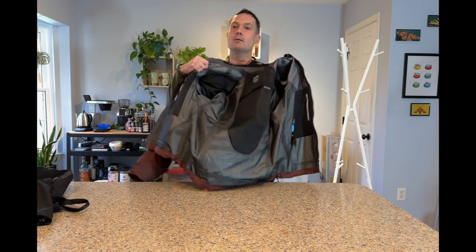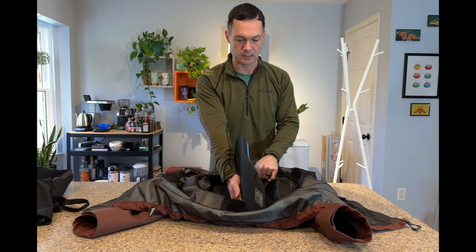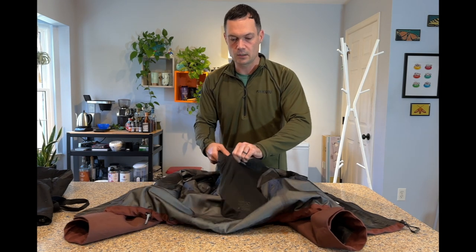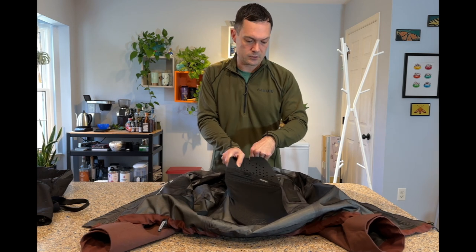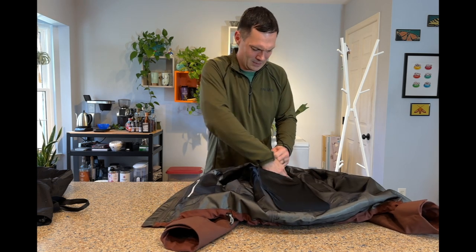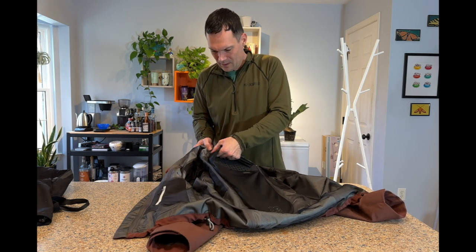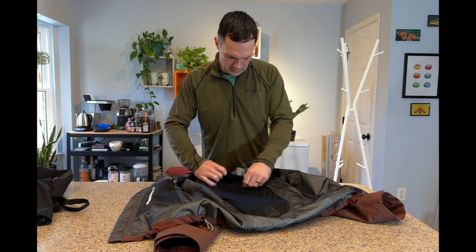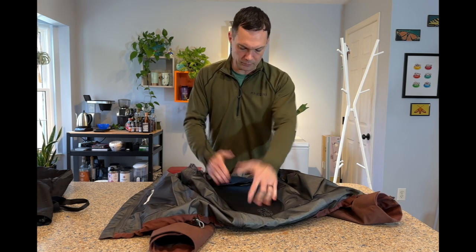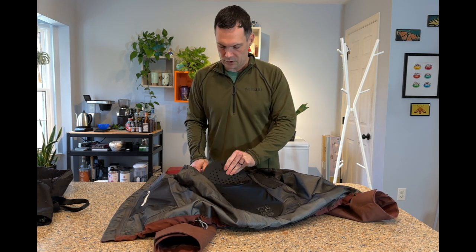They added a back protector pocket — something the Territory lacks. You can now throw in a Revit, D3O, or most standard back protectors that aren't too oversized. I did notice the pocket isn't cut particularly deep, so it's a little hard to wedge in a larger protector, but it gets in and fastens. Something like D3O would be a non-issue. This gives you more options to run this as a standalone jacket.